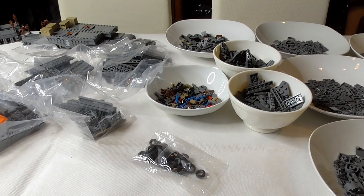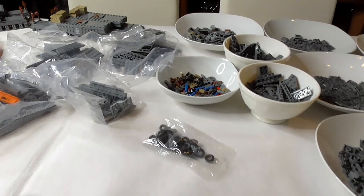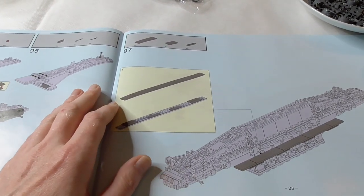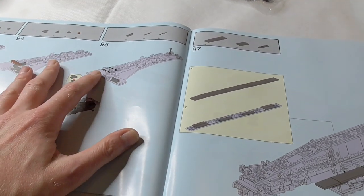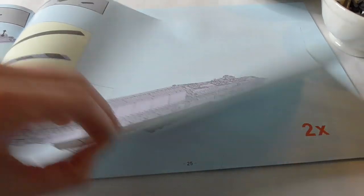Second, very good instructions - you don't lose overview. That's an improvement. I've built older Kazi sets, two or three VD tanks, and there the instructions were not as good and clear as here.